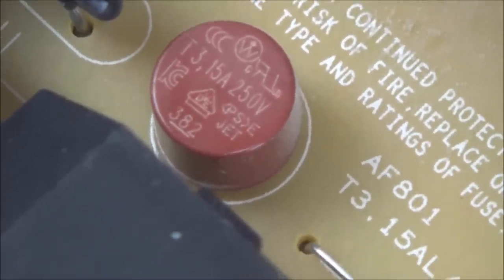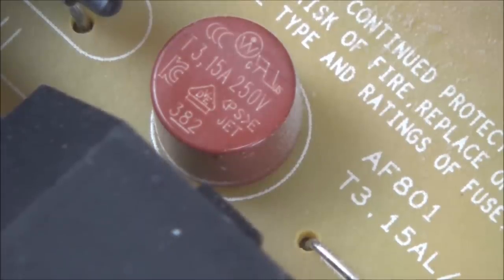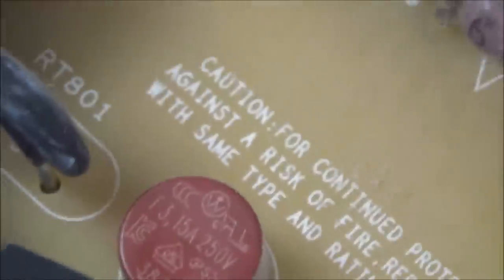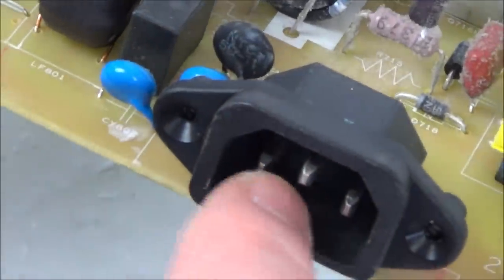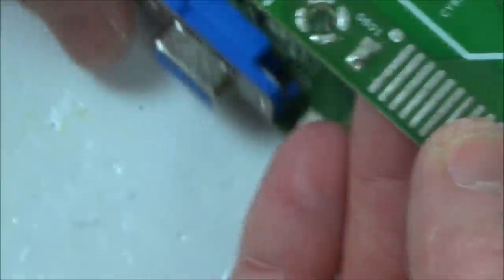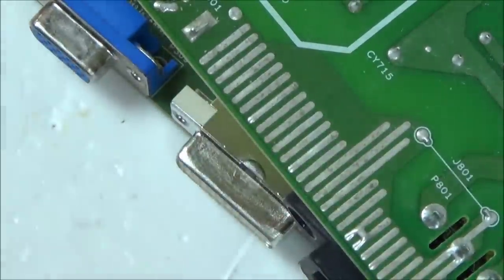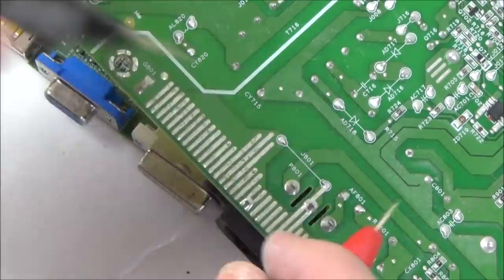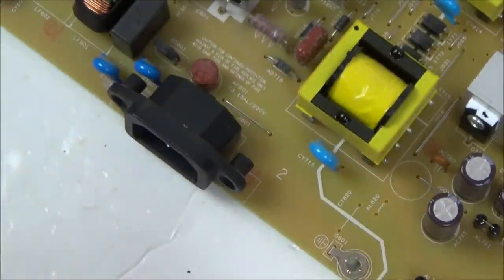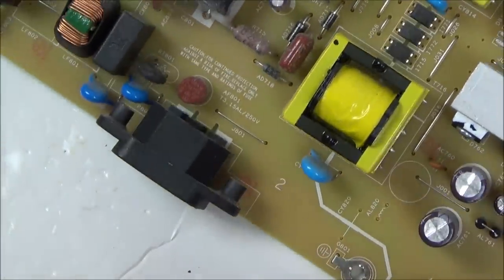Look at this - T3, 15 amp 250 volts. I'm sure that's a fuse, and it does say: caution, for continued protection against the risk of fire replace only with same type and ratings of fuse. The top one's going to be the earth, and then we've got the two bottom ones - one of them goes straight up to that side of the fuse. I wonder if the fuse is blown. Let's just do a quick continuity test to see if we've got anything across that fuse.